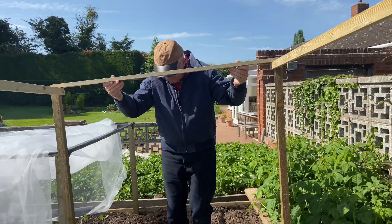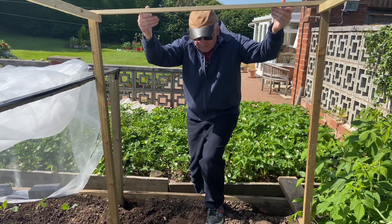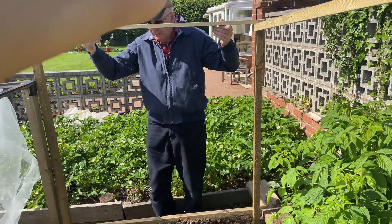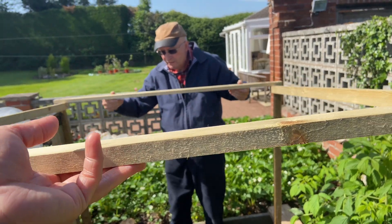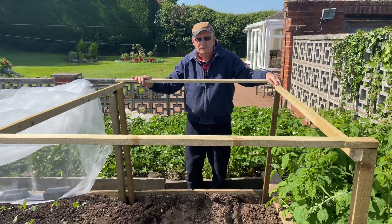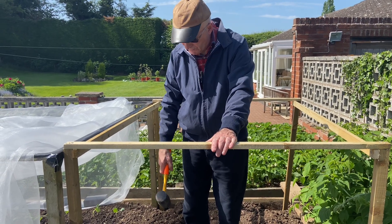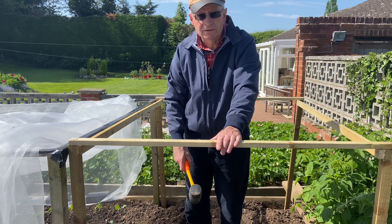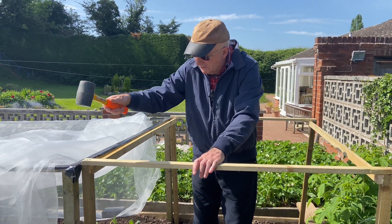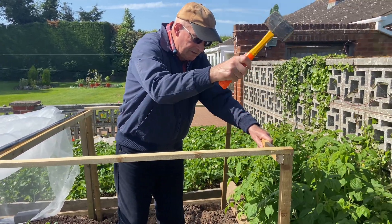We're very carefully taking the framework across into position. We just drop it down into position. So we've put the framework into position in the holes that we dug out, and we just need to knock it in a little bit to get it level with the rest of the frame.